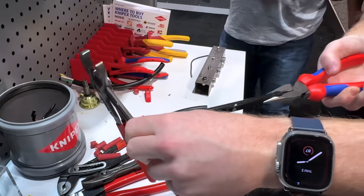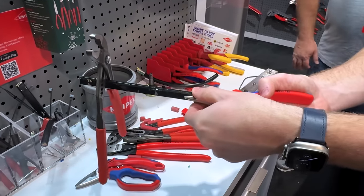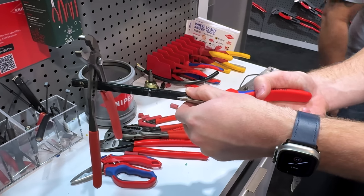Taking this Cobra plier and grasping it on there — that tool is not going anywhere. That's three points of contact gripping with this needle nose combination plier.